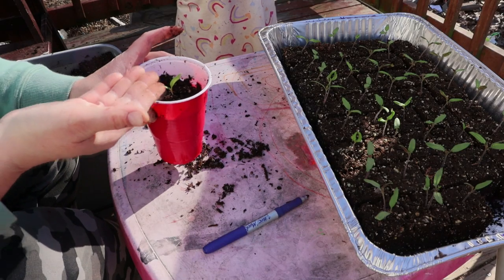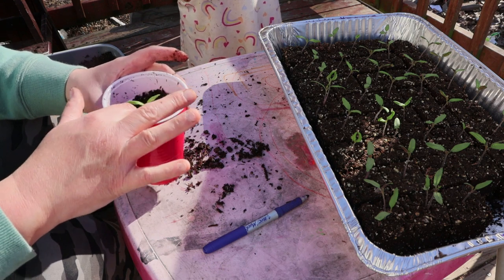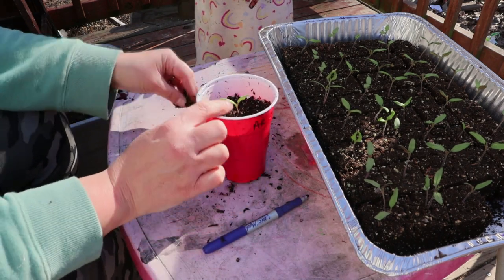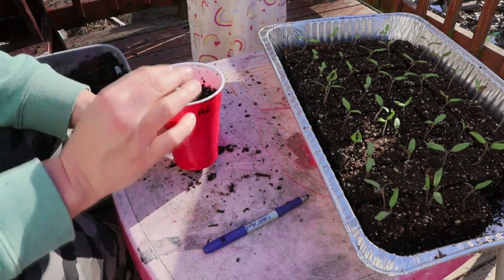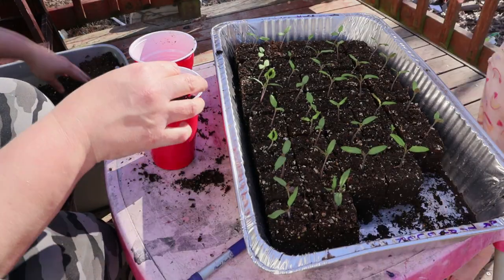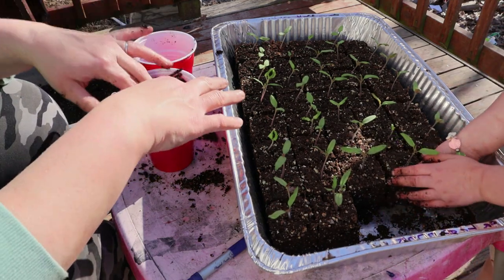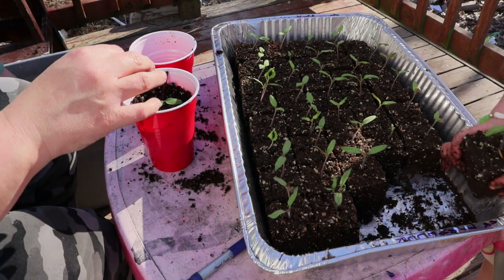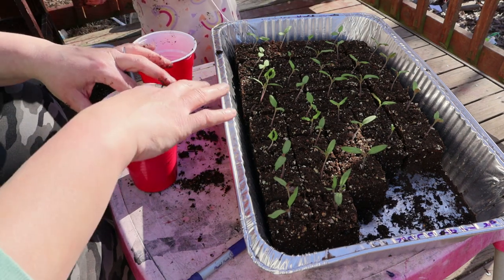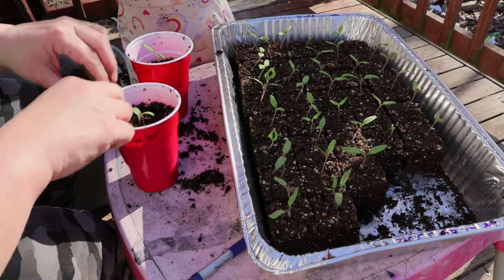As long as you leave the leaves out, it's going to make roots everywhere that you add the soil — wherever the soil touches the stem. So if we plant it like this and leave lots of extra room in the cup, then as it gets taller we can add a little bit more soil, and that's going to give us a better start.